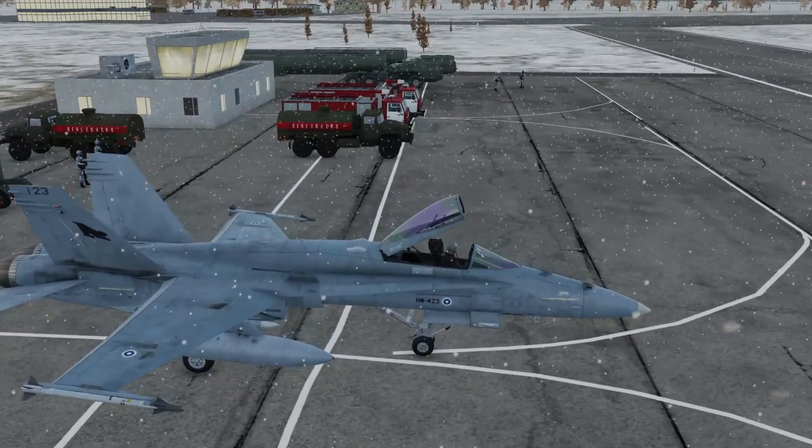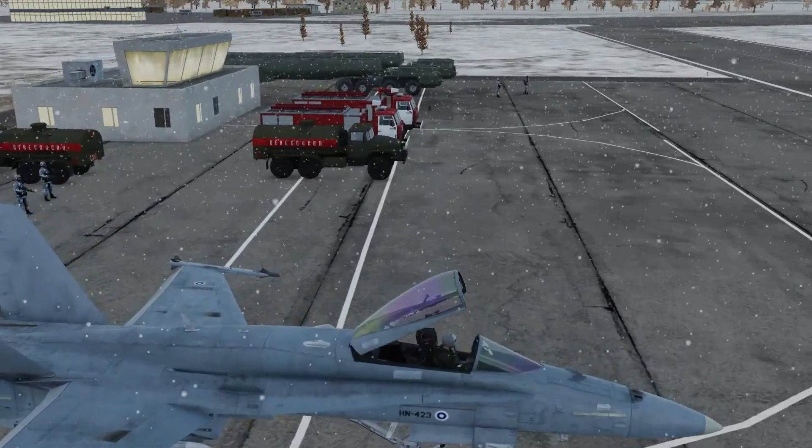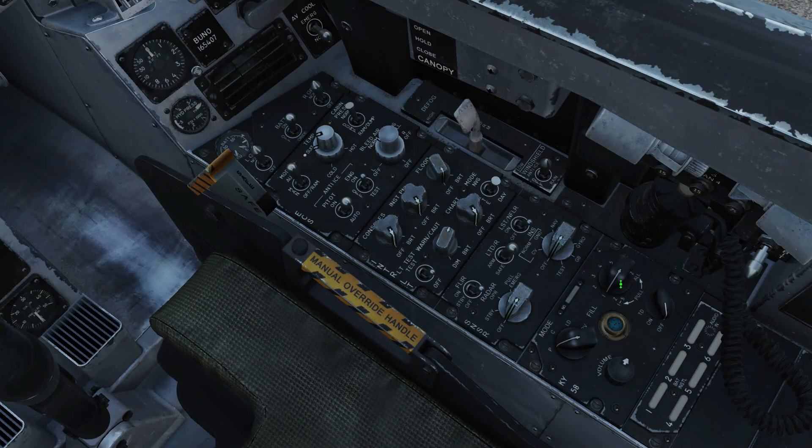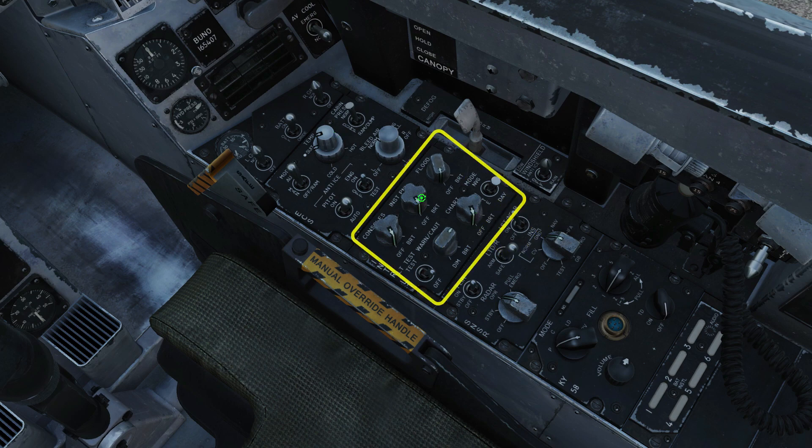As always, useful control bindings will be on screen at the end of the video. We'll start with some of our avionics so they're up and running as soon as there's power for them: INS to ground align, radar to operating, FLIR to standby, laser spot track on. Cockpit lighting as required.